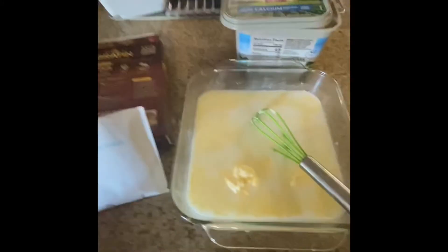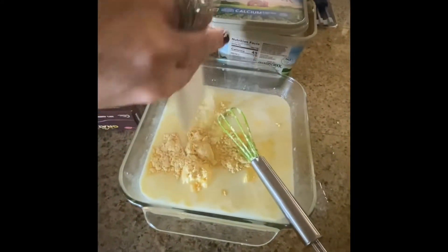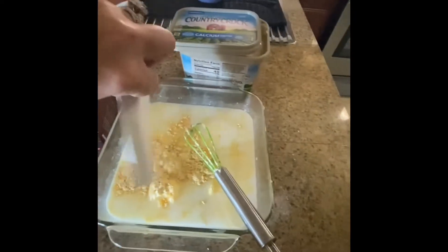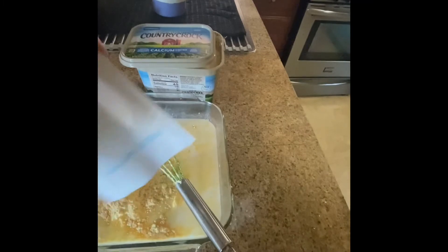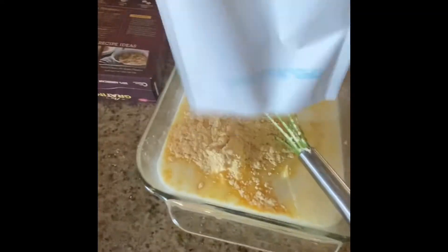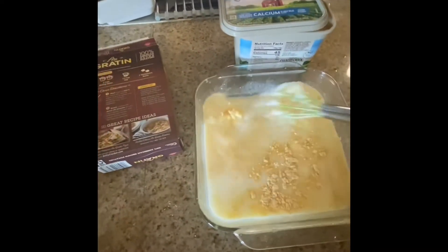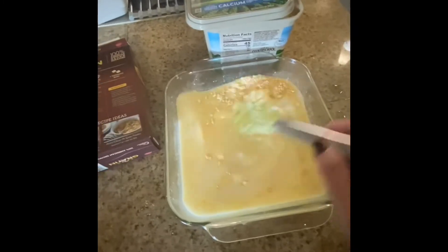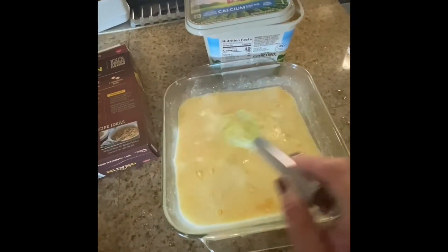I'm going to add the little seasoning packet that it came with — I'm trying to do this one-handed. Got a little on the sides here, a little swimmer out there. Okay, it's not empty. Now I'm just gonna whisk this all together. The butter's still a little clumpy, so whisk whisk whisk.